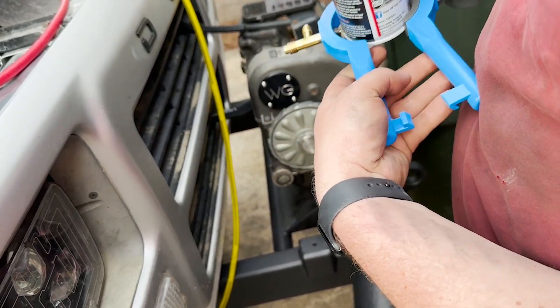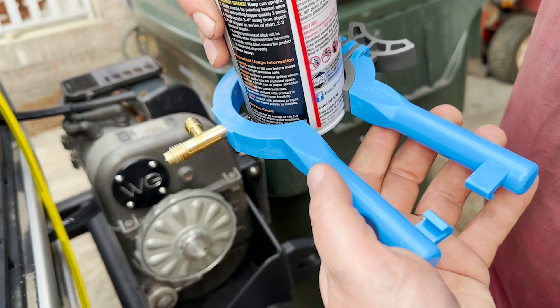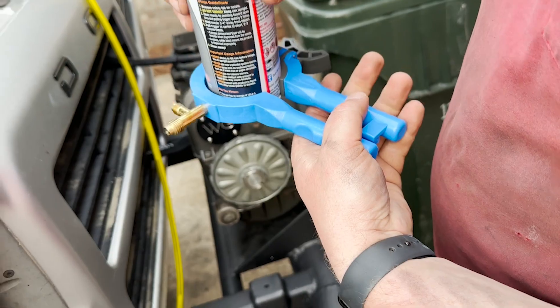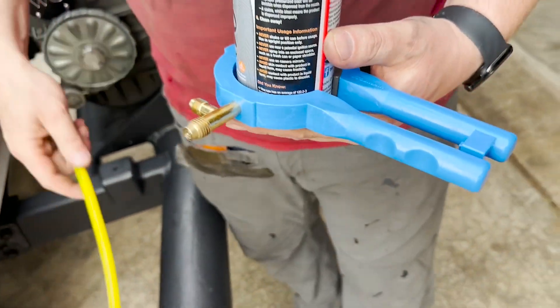This is a very handy little tool to be able to get the refrigerant out of a can by using this little puncture tool. The way that it works is you open this up and you place the can inside.